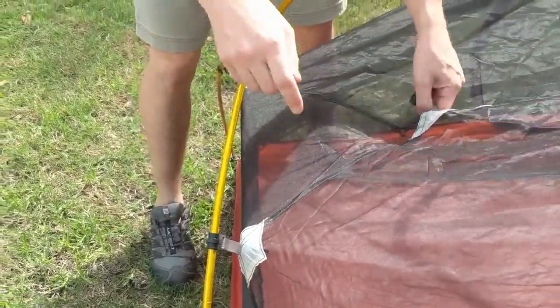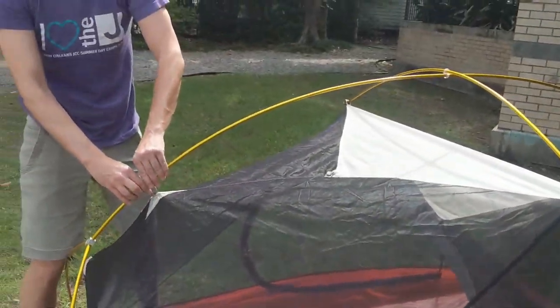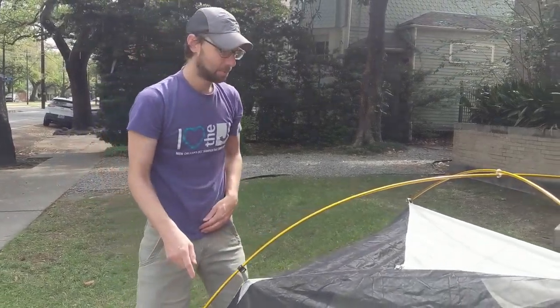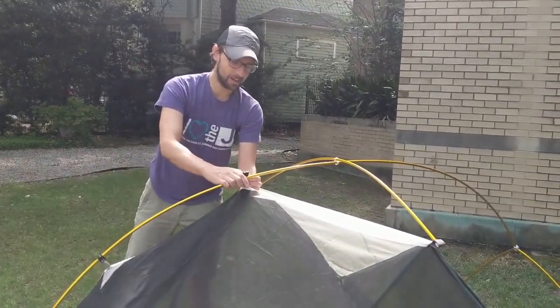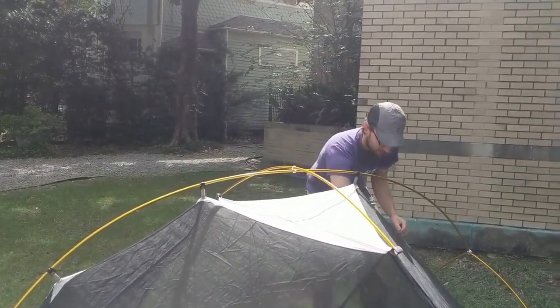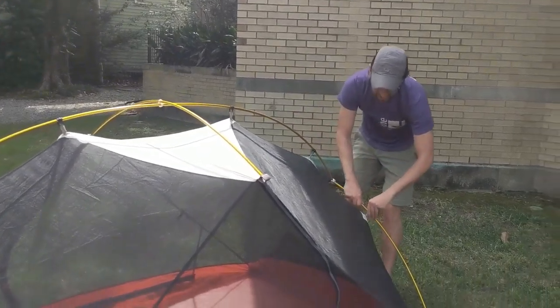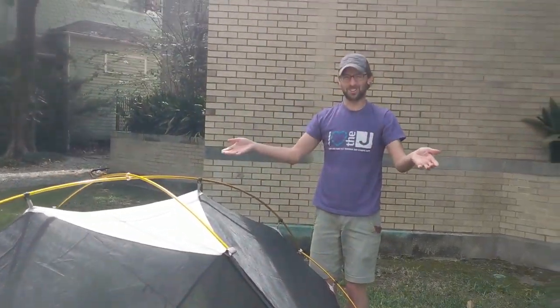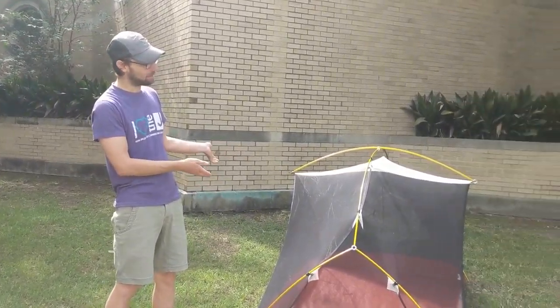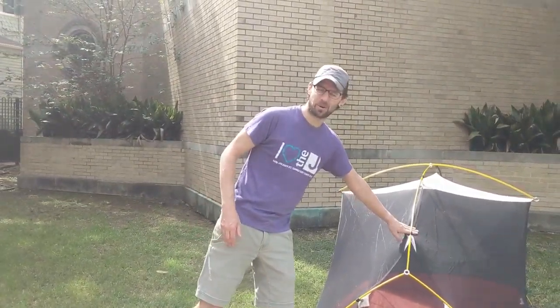Most tents also have clips — you're going to slide those onto the poles. Some tents have a sleeve that runs from the corner all the way to the top that you slide your pole inside before putting it on the grommet. Once you attach your tent body, voila — here's our tent!